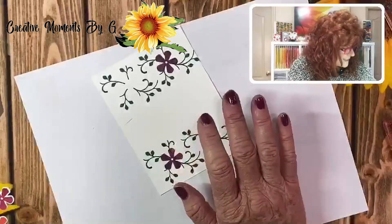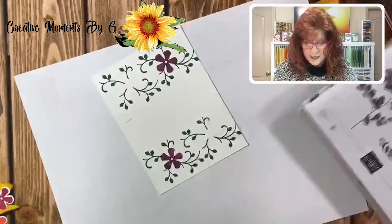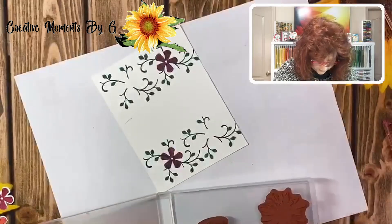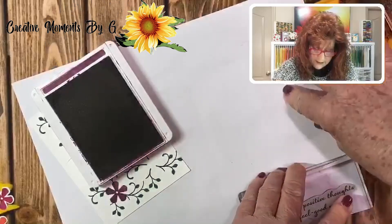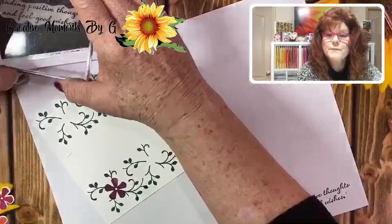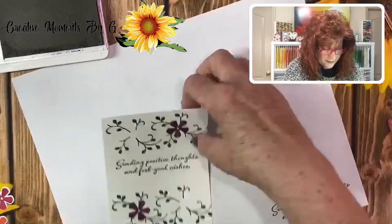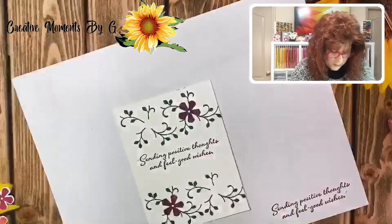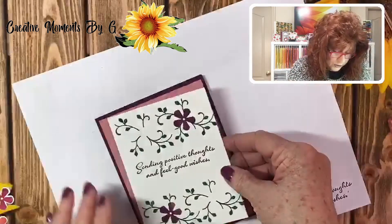Now we're going to come up with our saying. The saying we are going to use is from Positive Thoughts — 'Sending positive thoughts and feel good wishes.' Isn't that beautiful? Just put it down and see how that looks — oh, that is quite pretty, that is perfect. I'm going to put this right in the middle.